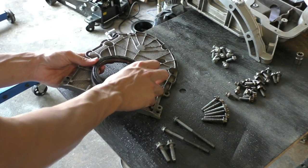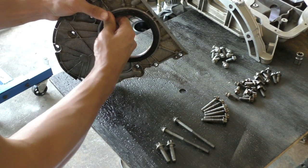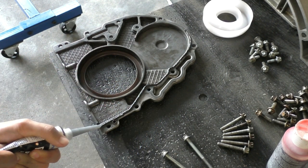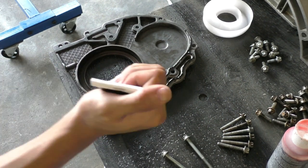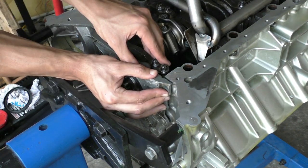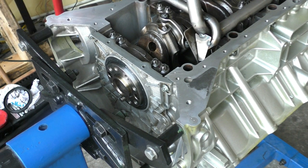Once the timing cover was done, I installed the rear end cover, which seals the back of the engine. The rear main seal — which seals the back of the crankshaft — goes on this cover, so it's important to replace that seal before installing it. The process is similar to the timing cover: follow the sealant diagram, apply sealant within 10 minutes so it doesn't go dry, and use a plastic guide tool to guide the rear main seal onto the crankshaft. Torque all bolts to 10 Nm.